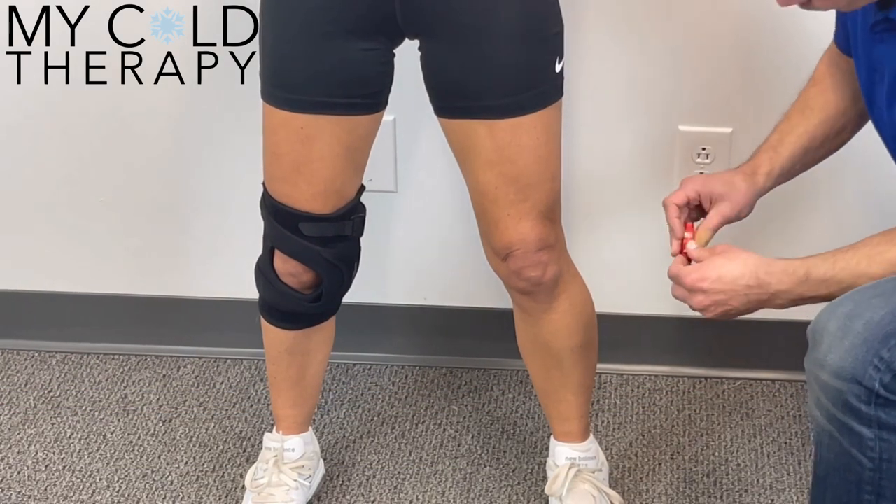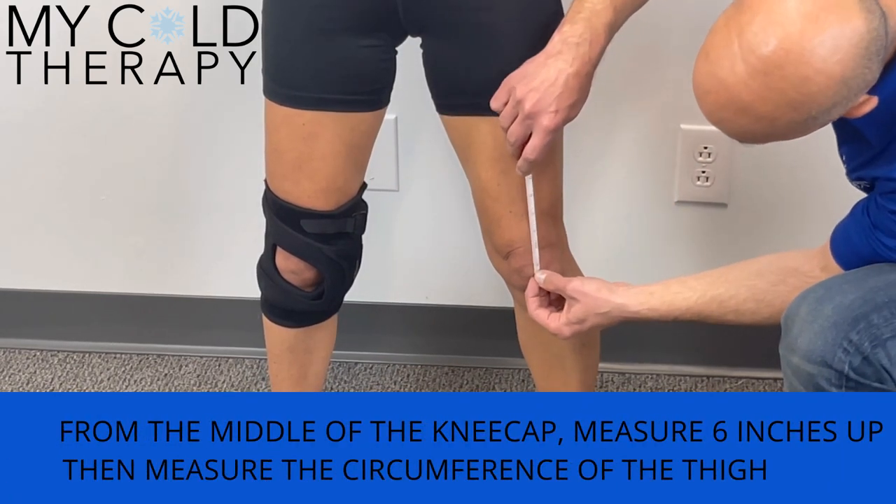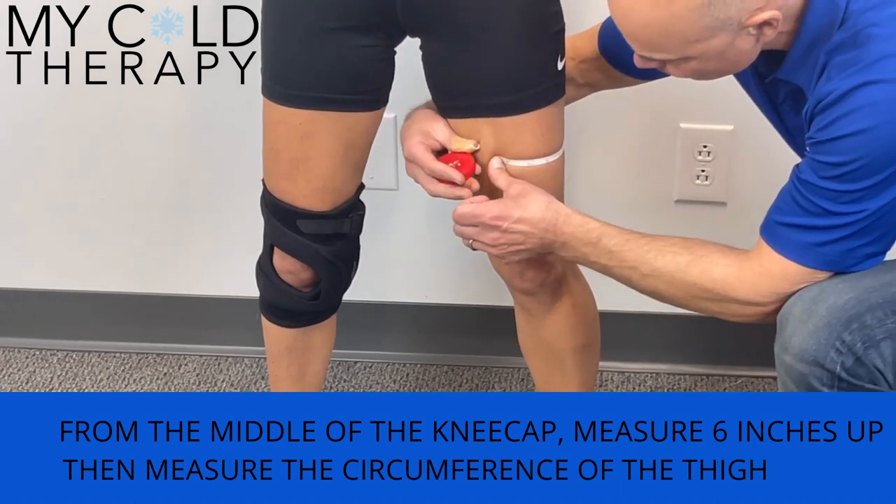The second measurement: take the tape from the middle of the kneecap and measure 6 inches up towards the thigh, and get a measurement there.